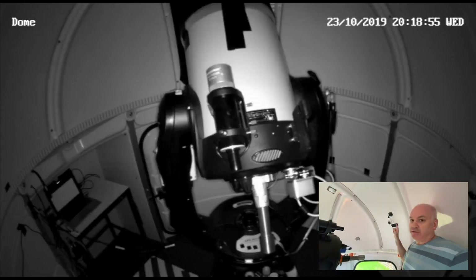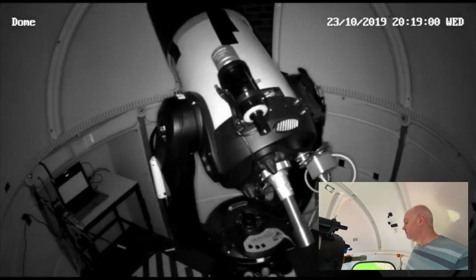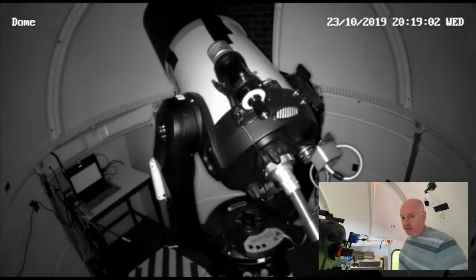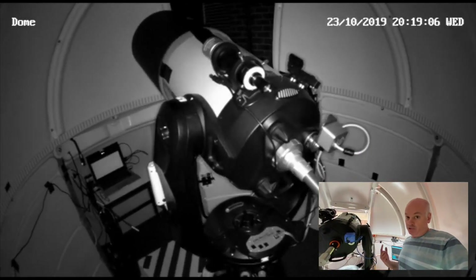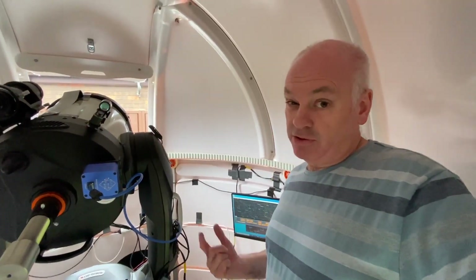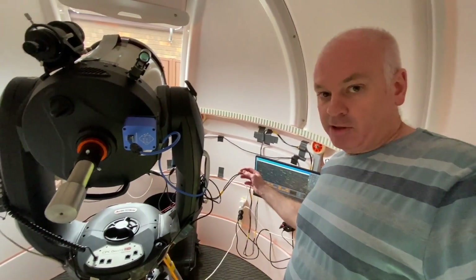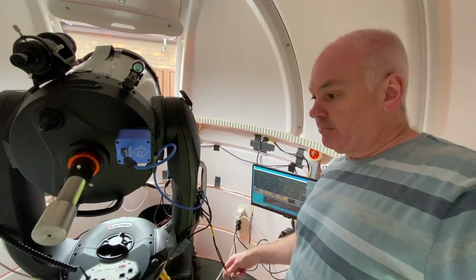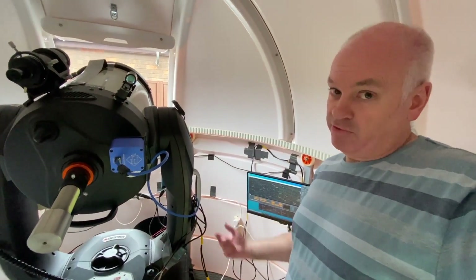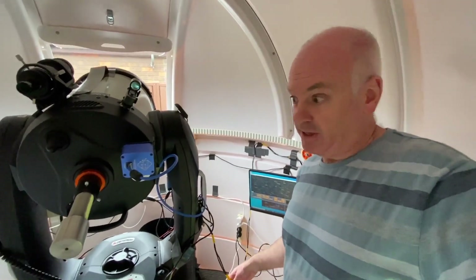It has infrared lights so I can see it even in the dark. It's a good idea to keep an eye on the telescope because if it turns in the wrong direction or too far in one direction it'll tangle up these wires. I've got a wire coming across from the wall of the observatory to the telescope, and if it moves too far it'll pull on this and it could be a disaster.